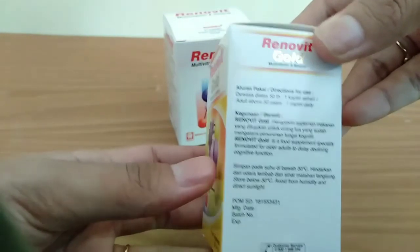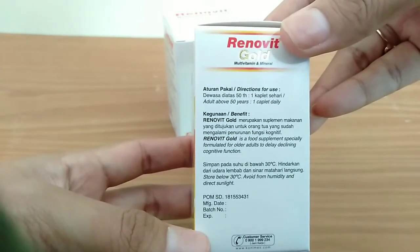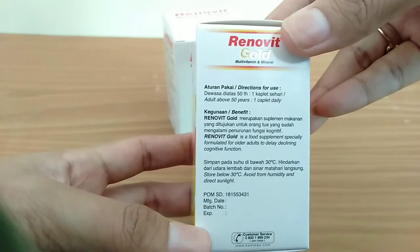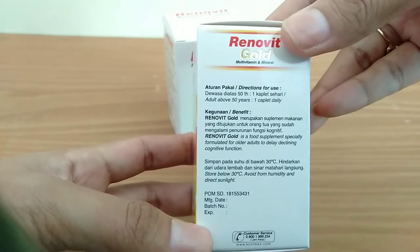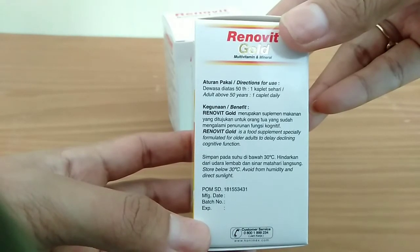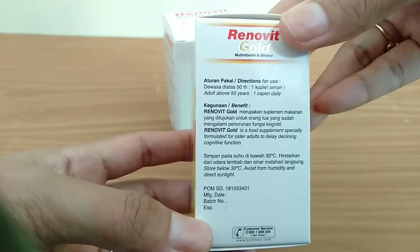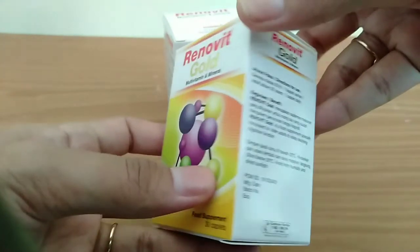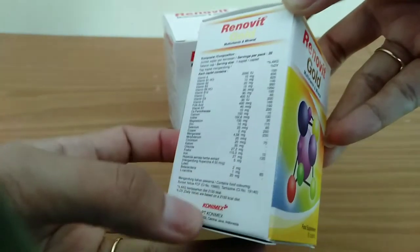Aturan pakai Renovit Gold: untuk dewasa di atas 50 tahun, 1 kaplet sehari. Bila minumnya di pagi hari, maka selanjutnya di pagi hari lagi, diberi jeda 24 jam. Renovit Gold merupakan suplemen makanan yang ditujukan untuk orang yang sudah mengalami penurunan fungsi kognitif, disarankan dikonsumsi pada usia di atas 50 tahun.